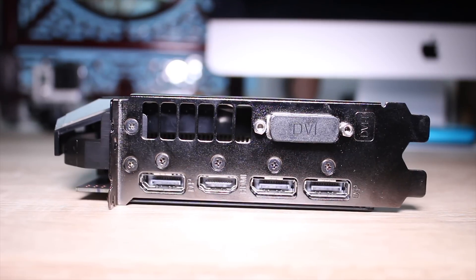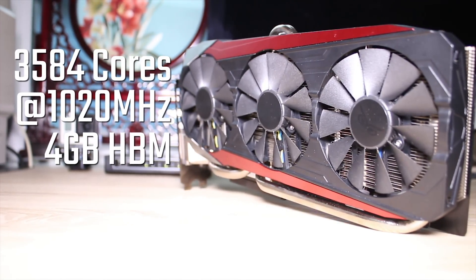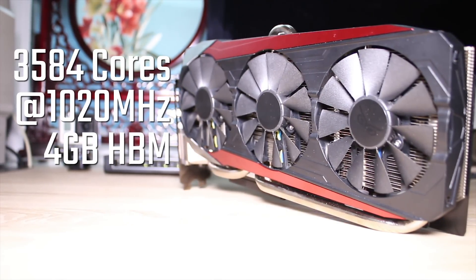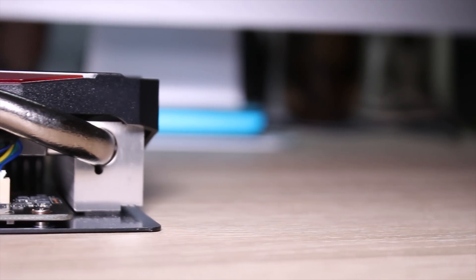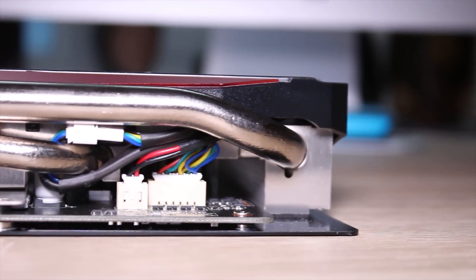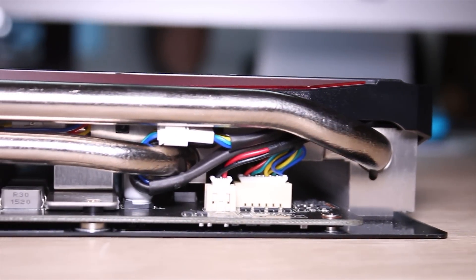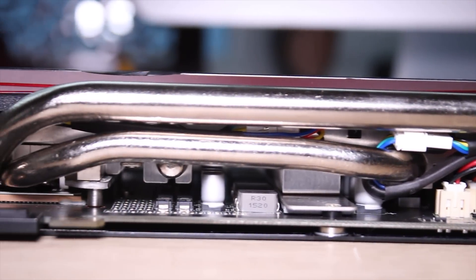The card has a single DVI port, three full-size DisplayPorts, and an HDMI port. You get 3,584 stream processors which in OC mode clock at 1,020 megahertz, and you get 4 gigabytes of HBM memory which runs at 500 megahertz. Don't worry — that's not terrible. It's actually pretty amazing because you get a ridiculous amount of bandwidth through the 4,096-bit bus, which is ridiculously wide.